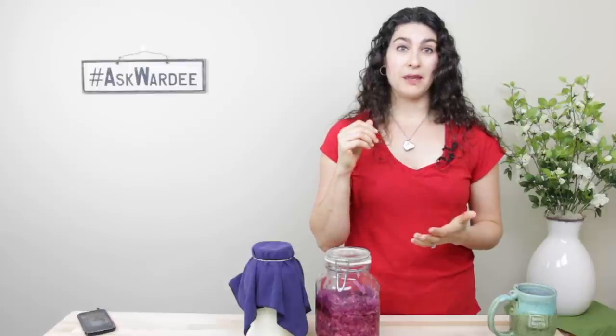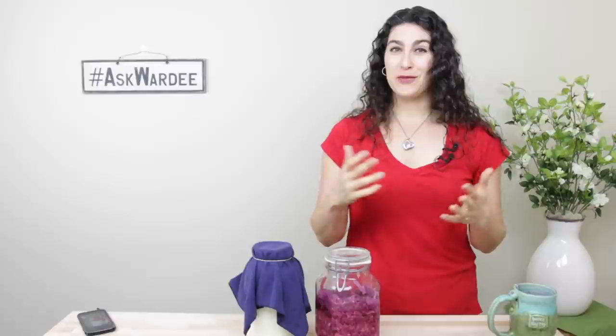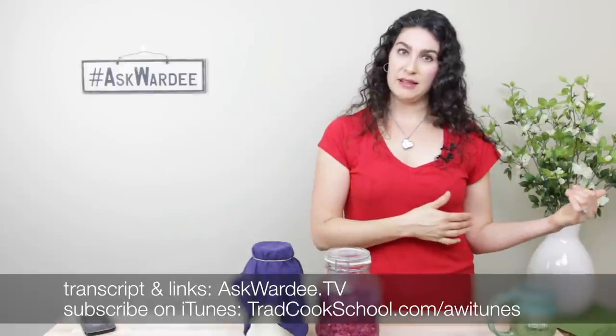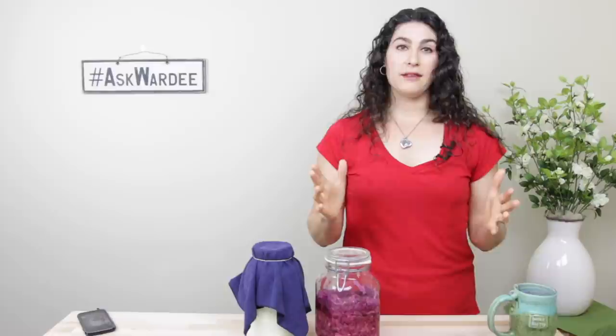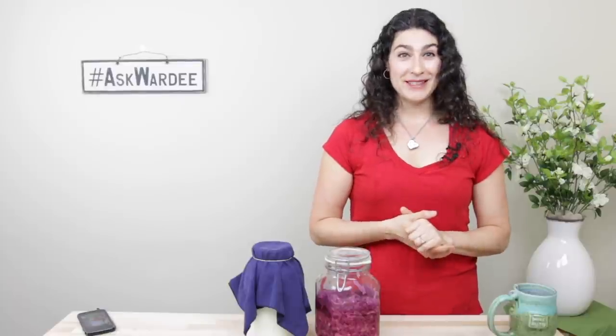There's a link with this video. I love your questions for Ask Warty and I love that you keep coming back. Join me same time every Wednesday — 10 a.m. Pacific, 1 p.m. Eastern — for this fun, and the recordings, audio, video, and print are always ready at AskWarty.tv. If you want to submit a question, there are instructions at AskWarty.tv or just send me an email: Wardee, W-A-R-D-E-E at AskWarty.tv. Thanks everyone so much for being here. God bless you. Bye-bye.